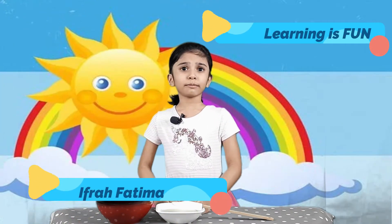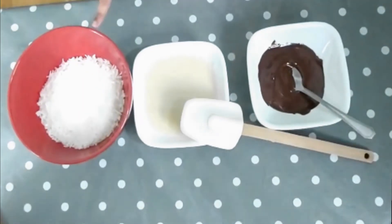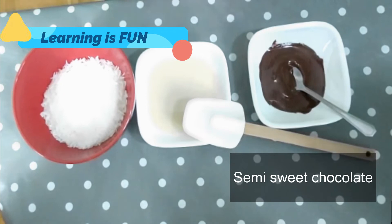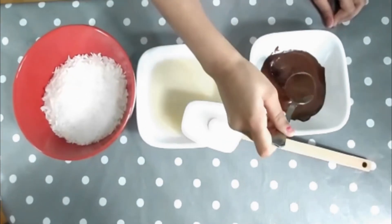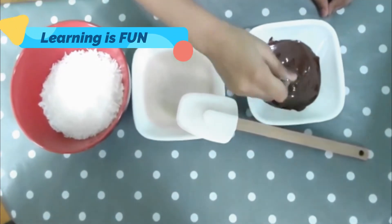Hi, today we're making chocolate bounty. We need shredded coconut, condensed milk, and semi-sweet chocolate. Ask an adult to help with the melting chocolate.